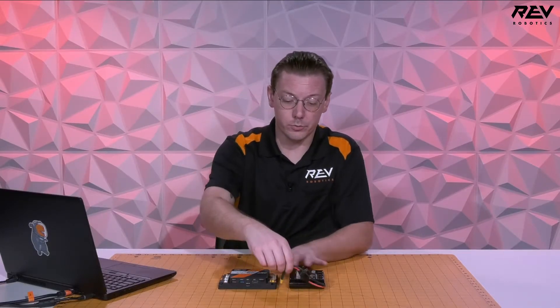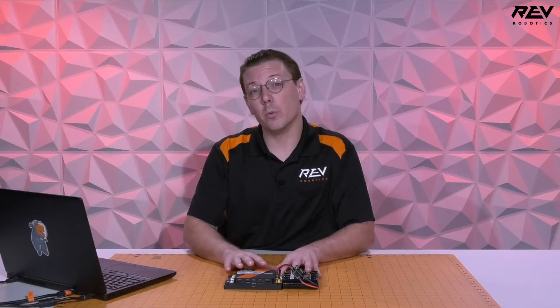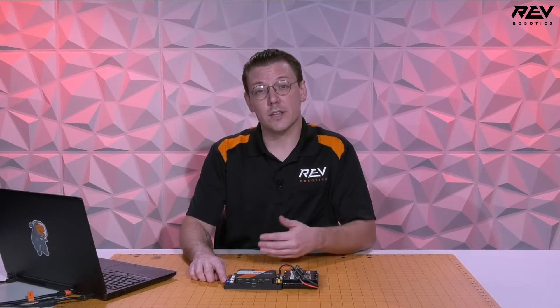To get started, you're going to need a battery in the Control Hub itself. We're going to plug the battery into the Control Hub to start the process of booting. What we're going to be waiting for is the Control Hub's LED to turn green. Once that happens, we know that we're able to connect to the Wi-Fi network to start the process of getting wireless ADB to function.